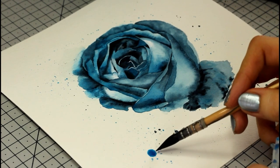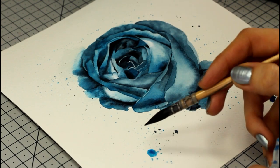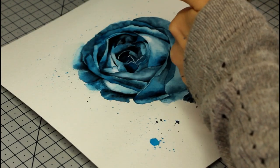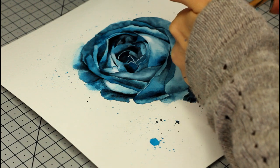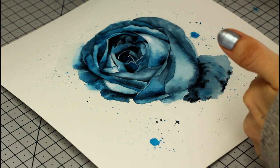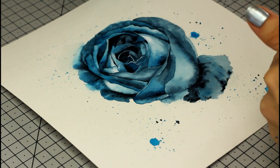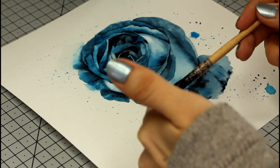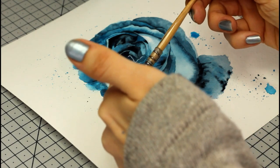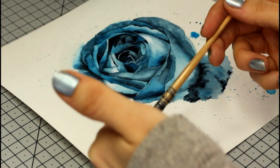Here's another tip: if your paper has buckled, wait for the painting to dry completely and wet the back of it a little bit. Then lay the painting face down on a clean, smooth, non-porous surface like a cutting board. Place another non-porous, flat, waterproof material on the back — the part you just wet — and stack a bunch of heavy books on top for a few hours. When you take the painting out, it should be flat and ready for a nice photo.